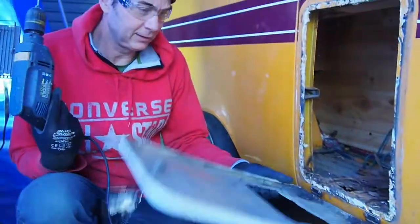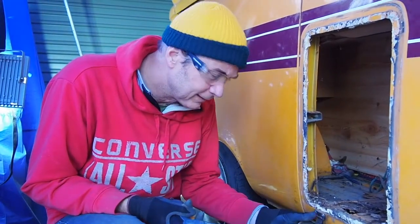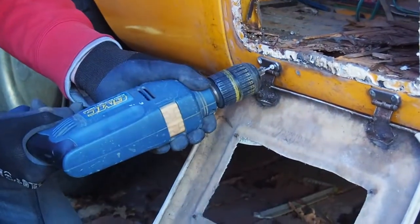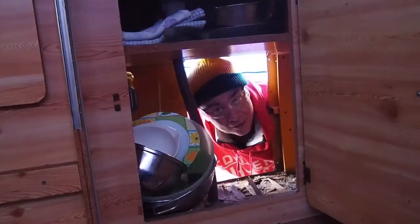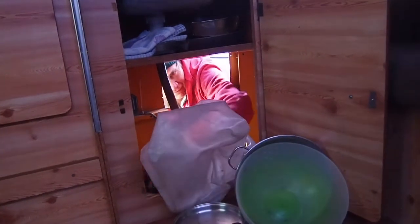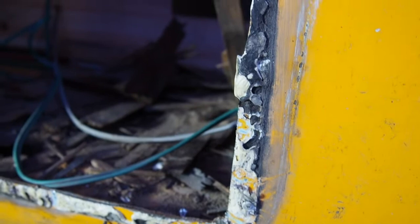So this is the door here. We've got the compartment out now. These hinges are actually riveted on, not screwed, so I'm going to have to drill these out. Right, better clean the cupboards out then.